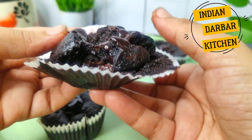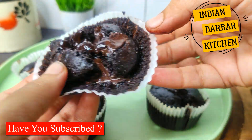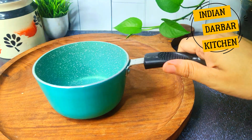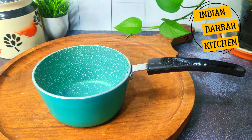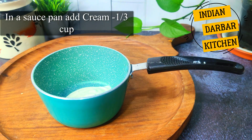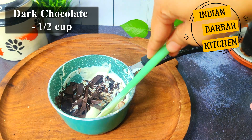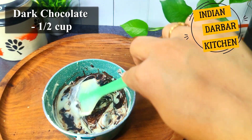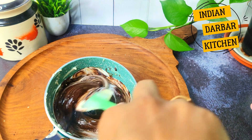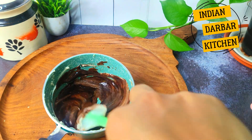You can see this delicious and decadent chocolate layer — every bite will be so delicious. Let's start making the ganache. I have taken a small saucepan and will add one-third cup of fresh cream. We will warm it and then add half a cup of chocolate. The cream is very warm so the chocolate will melt. Stir it well — very quick, simple and easy. This is how you prepare the ganache.